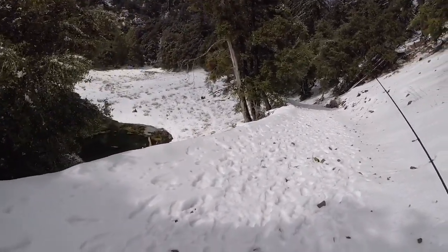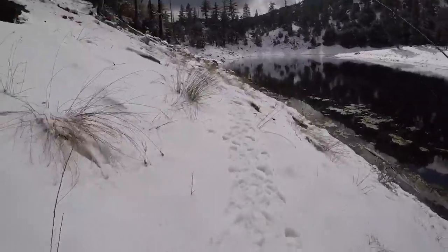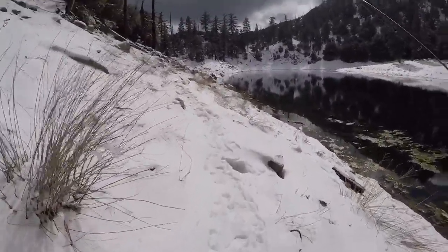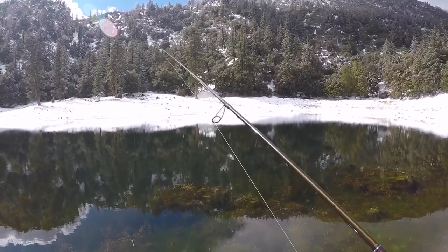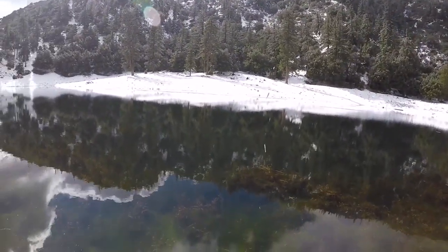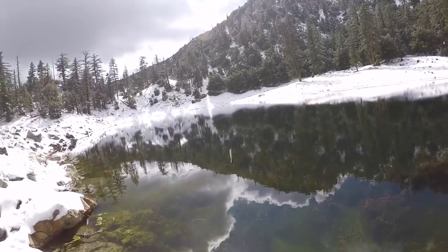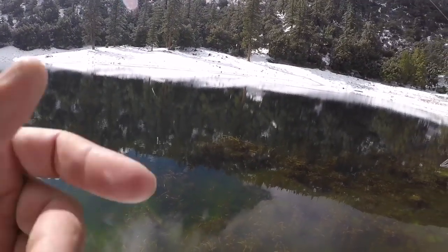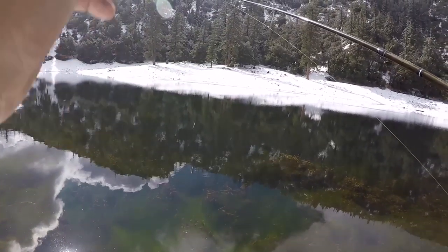So yeah, we're just gonna go check it out. I have a double drop shot tied on right now, although that's probably not the ideal thing to throw here because of all the grass around the edge. I gotta just try what I have tied on right now, and then I'll switch it up probably to a ball head.